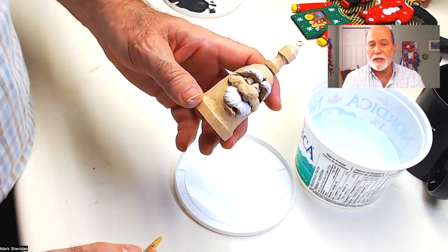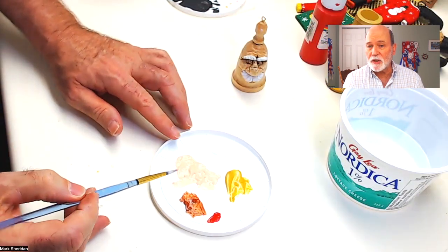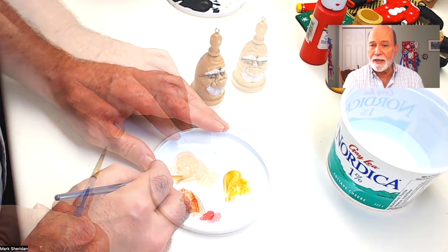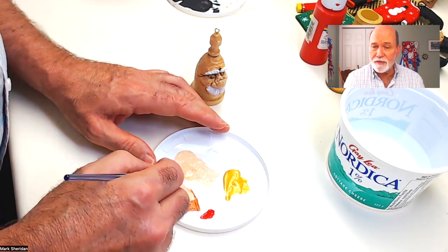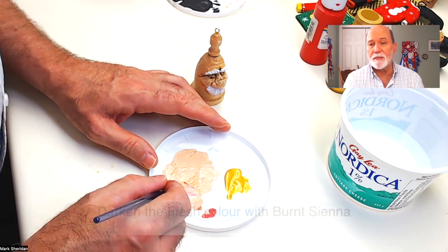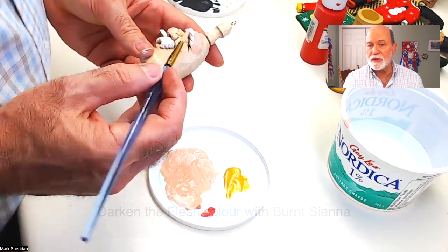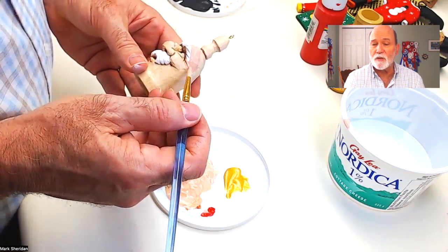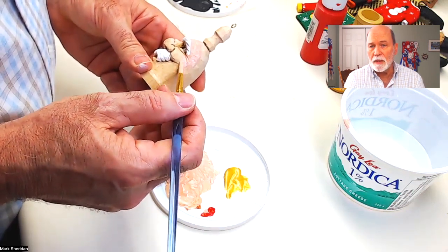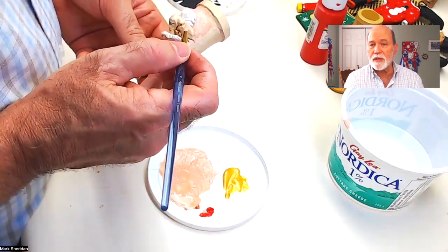I put all of the colors that I'm going to require in the next step on my little palette here. There's a flesh color, there's a burnt sienna to darken up the flesh, there's a little bit of red to provide a blush to the flesh color, and then there's a metallic gold that'll go around the sides and the back of this particular ornament. Mix a little bit of that burnt sienna into the flesh color — the burnt sienna has a tint of red in it already, so it gives you a nice darker flesh color. Go around and paint the face with that flesh color.